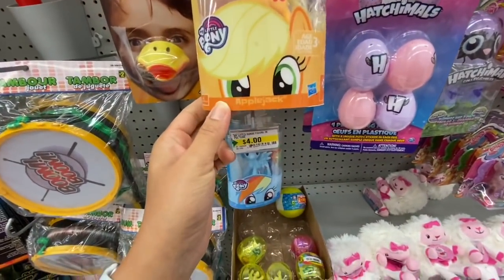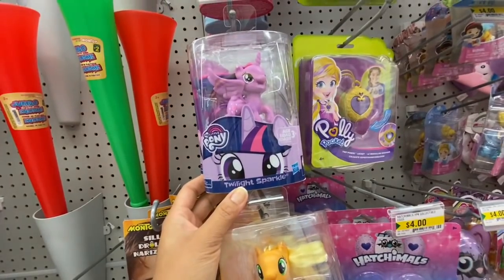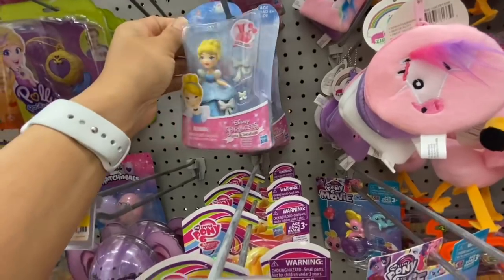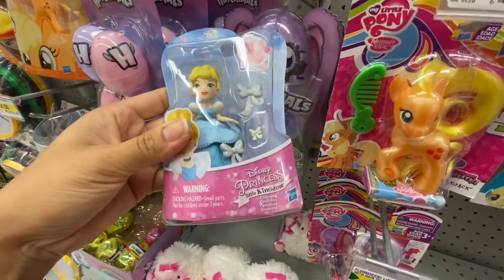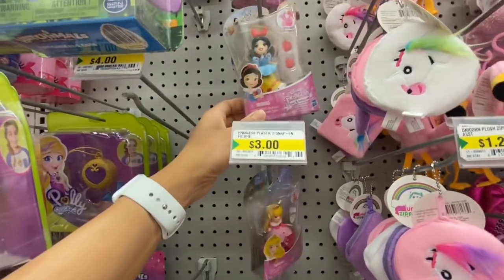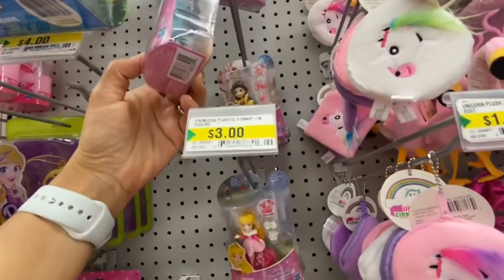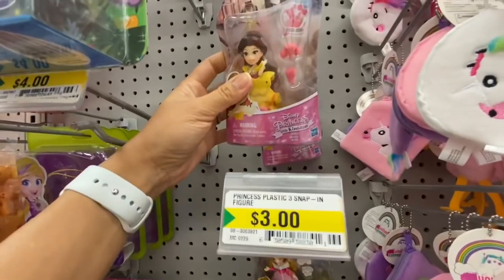My Little Pony figures are four dollars — they have Applejack, Rainbow Dash, and Twilight Sparkle. Hatchimal eggs — you get four in a pack. This is a new item — clip-on Disney princesses. Out of three to four different stores I visited I only found these at one specific location. They have Cinderella, Aurora, Snow White, Jasmine, and Belle — each comes with two accessories for the clip-on, and they were all three dollars each.